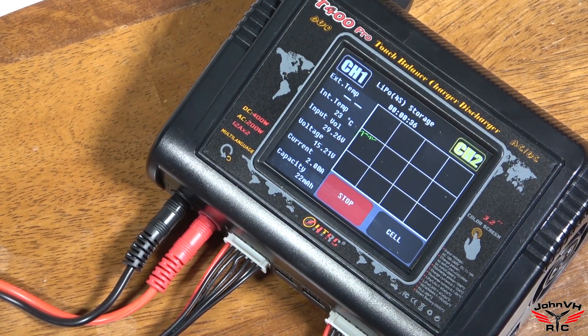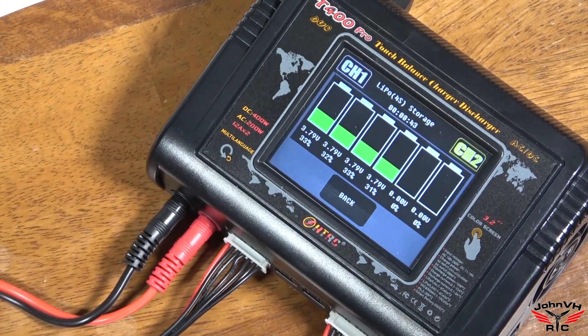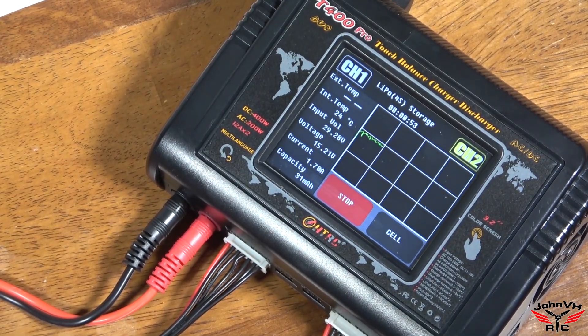That's what I'm talking about — you can see the screen is really easy to see and awesome. It's doing its little update there. You can choose the Cell view to show you cells individually. It's got a timer going. Very cool. We'll let that roll and we'll come back once it's done and see what it says.